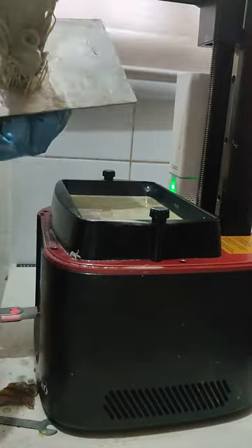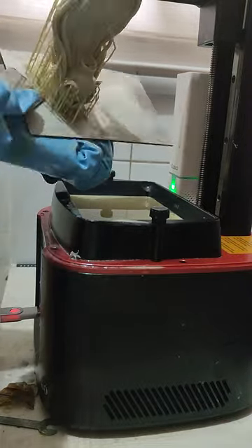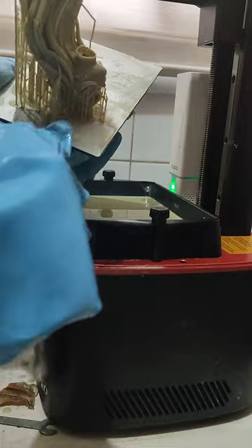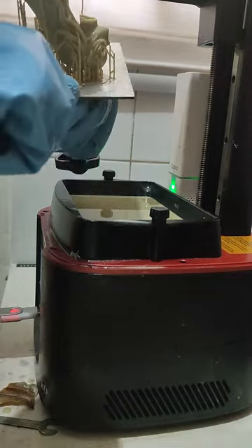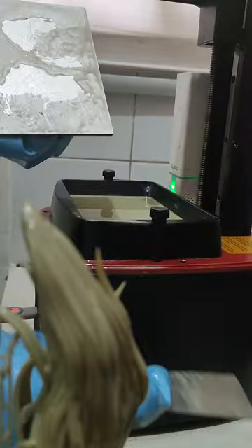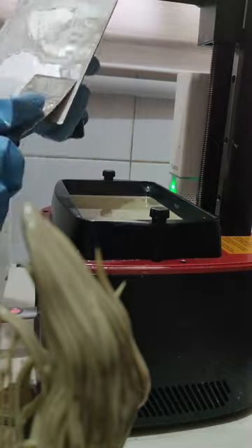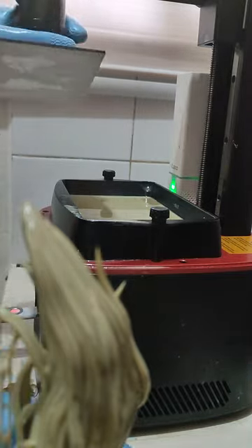I have burn marks on my right arm, so be careful. I'm removing Yang out of the build plate with a paint scraper tool that comes with the printer. I have to be very careful because the print is very delicate and very raw right now, so I have to be extra careful when pulling out the figure.